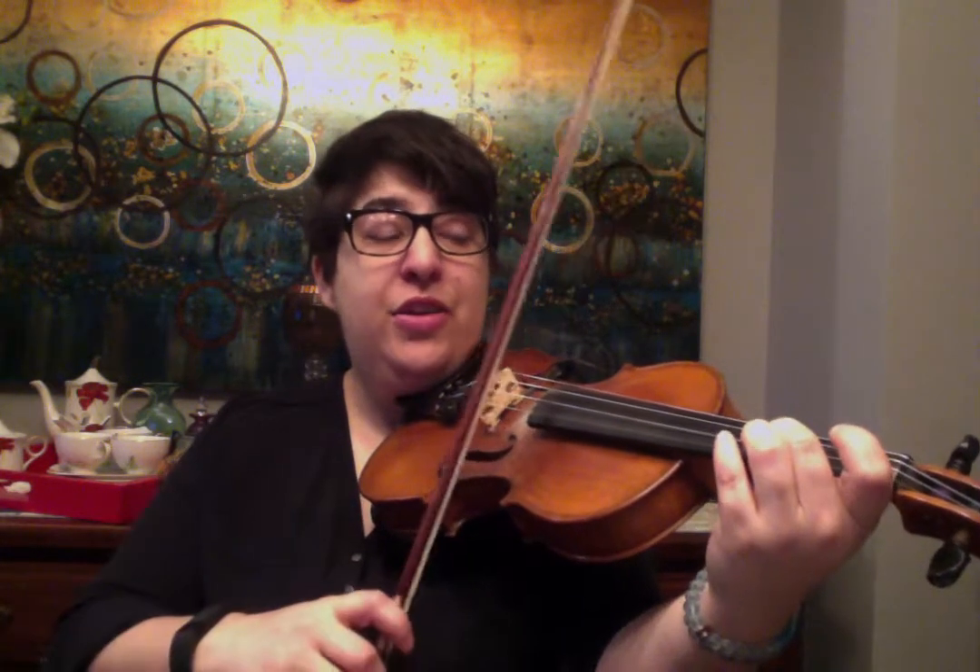Continuing: D, triplet, E, C-sharp triplet, C-sharp, B, A, C-sharp — or E, 2, triplet, 1, 3, triplet, E, 2, triplet, 2, 1, A, 2, 1, 3, E, 2, 2, 1, A, 2, E, 2, triplet, 1, 3, triplet, E, 2, A, 2, 1, A.